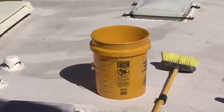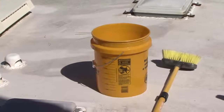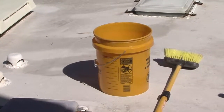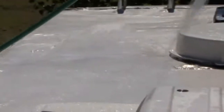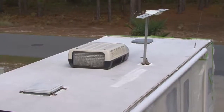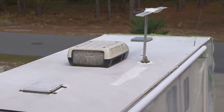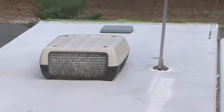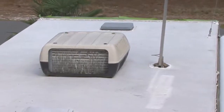If a power washer is unavailable, you can use a medium bristle brush, working smaller 3 by 3 foot areas at a time and rinsing thoroughly to make sure the cleaner activator has been removed. The roof should be white in color, which is an indication that the surface has been chemically altered. It's important that all cleaner activator is completely removed from the roof prior to applying the acrylic coating.